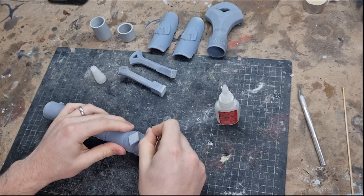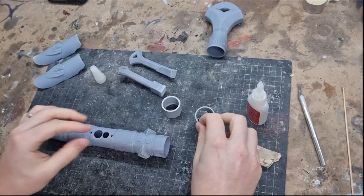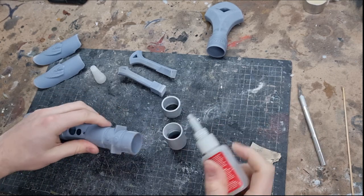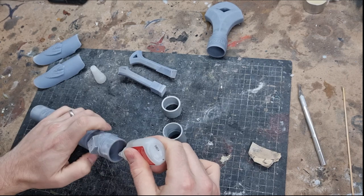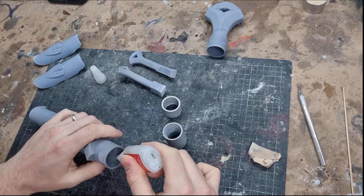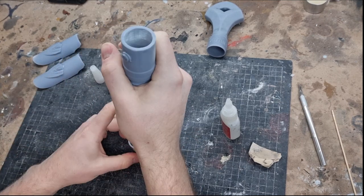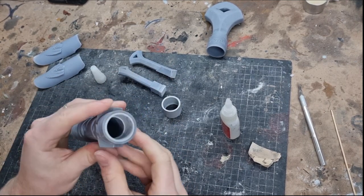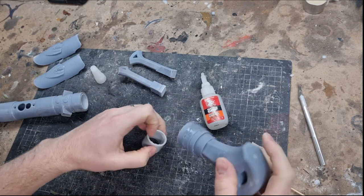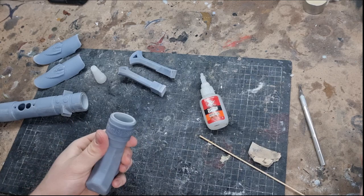Once you have all the supports removed, it's always a good idea to give a little sand in the areas you're going to be gluing together — it helps the pieces combine and makes the glue really stick. The first part I glue in is the coupler for the lightsaber blade. These are great one-inch diameter couplers that hold the lightsaber in well. I glue one at the blade end and one in the pommel, which helps hold the whole lightsaber together.